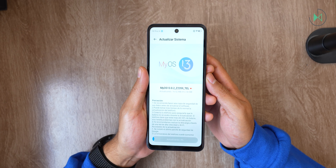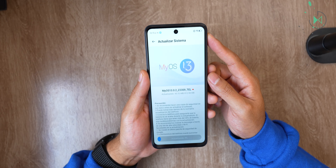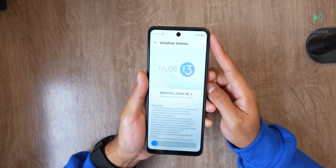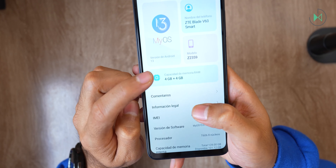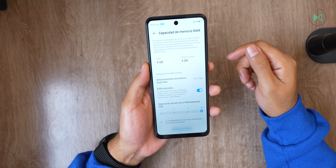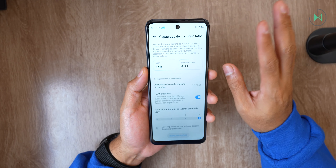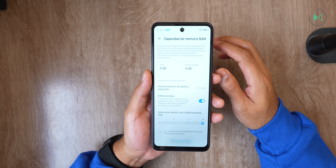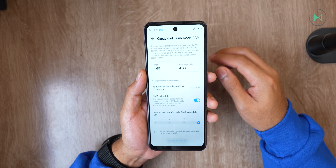It comes with 4 gigabytes of RAM and supports virtual RAM of another 4 gigabytes, so supposedly you can have 8 gigabytes total. However, I've already tested ZTE's virtual RAM and it usually doesn't work, so consider that it only has 4 gigabytes effectively. The storage is 128 gigabytes, which I think is a good thing.